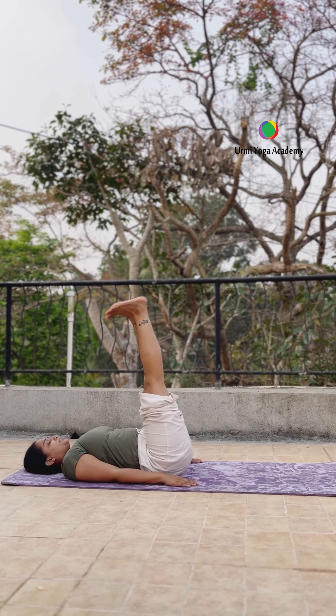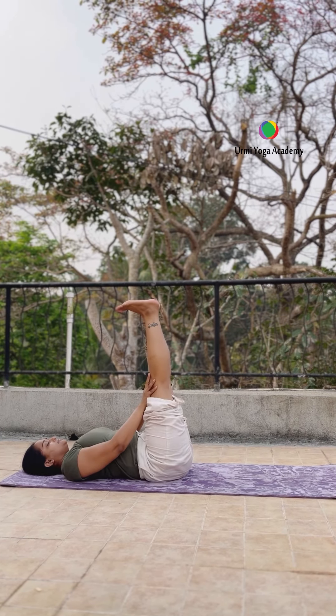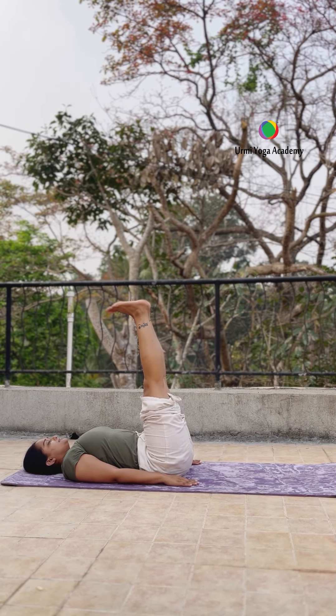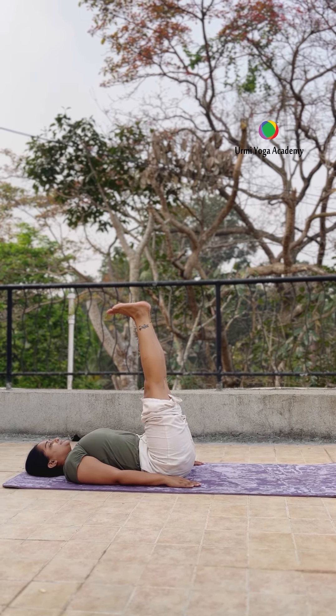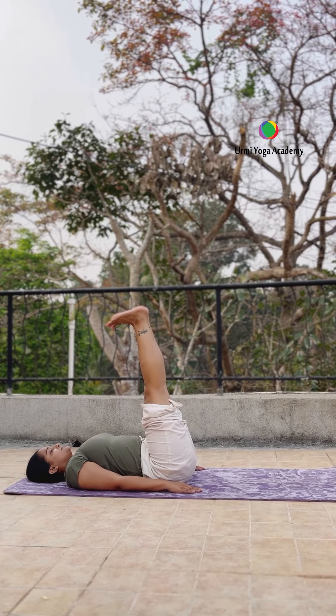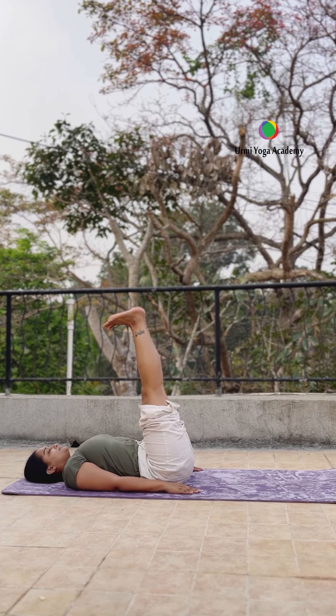Both knees bent on the yoga mat, now both legs up — kariye 90 degrees. Aap wall ke support se bhi hold kar sakte ho. Dono haath se bhi support de sakte ho. Try to hold in normal breath — starting mein 10 seconds, in the beginning.